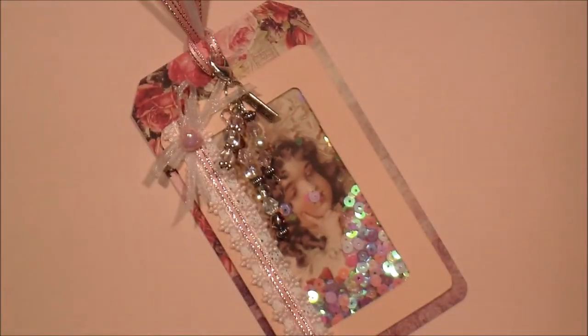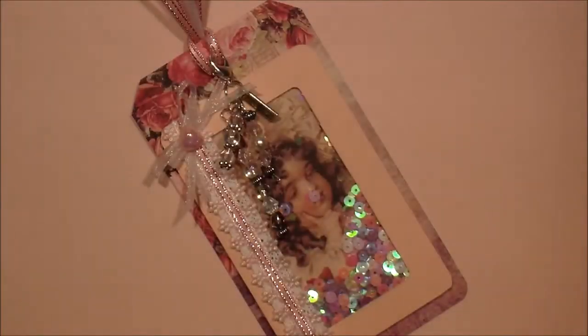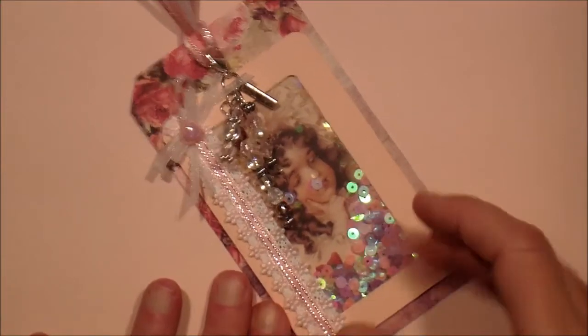I actually made it out of my new frame punch board from We Are Memory Keepers. I love this — it's really cool and I can't wait to play more with it. What I did is I just made a little frame out of that punch board.